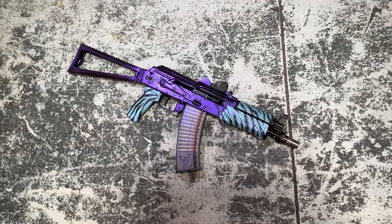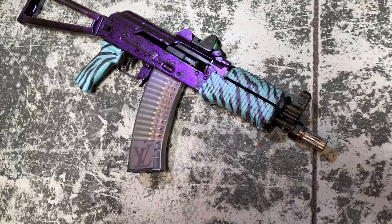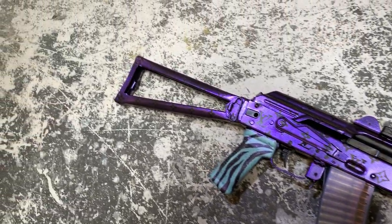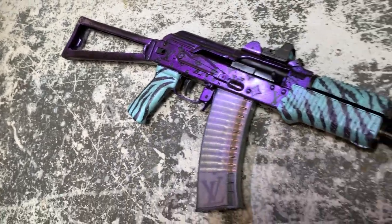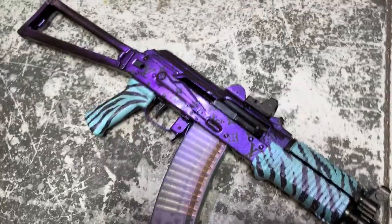Hey y'all, welcome back to MK3 Firearms. Today we're checking out my competition gun for Red October, which is quickly approaching. This is Yolandi, aka Yana Krink, but she's got a new paint job so we switched her name a little bit.